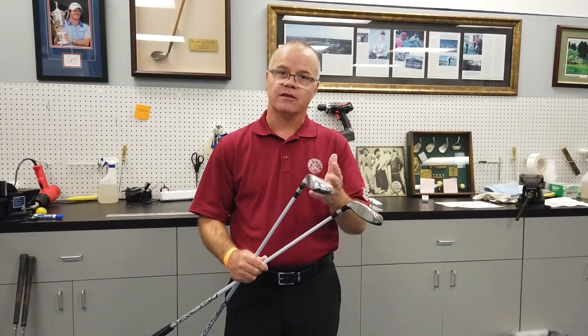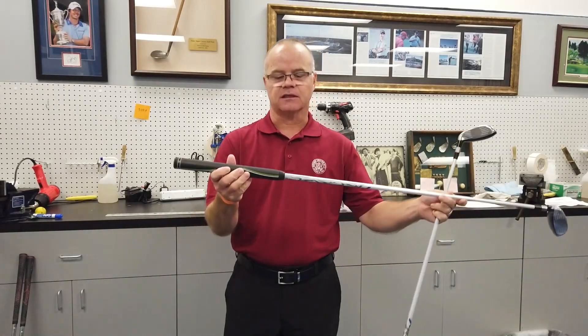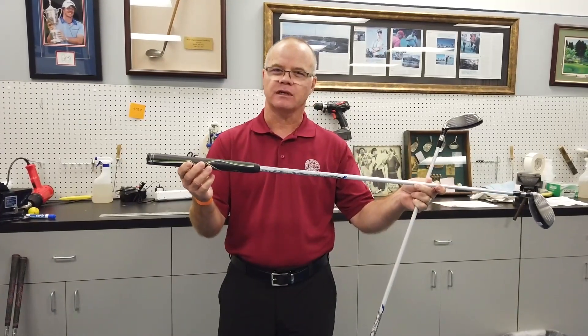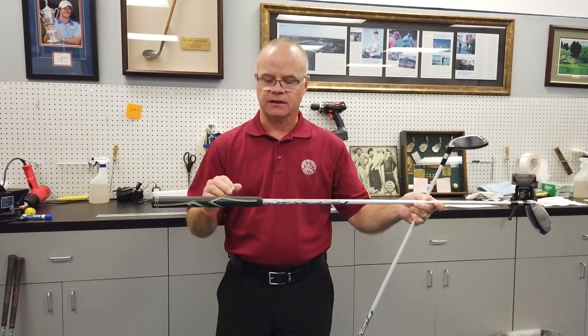We have a cutting wheel here in the lab and they'll cut it. Then we have to glue it together, epoxy it together with the ferrule. And then the final step in the process is to cut it to the length that they want. Typically for this particular club it was 40 inches, but some of them went a little bit shorter and some went a little bit longer than that.